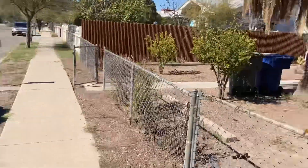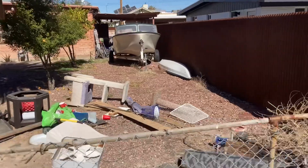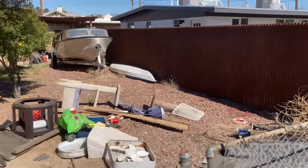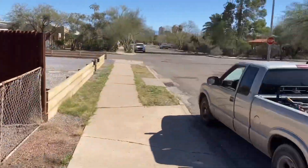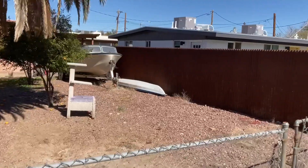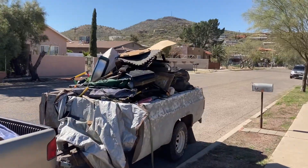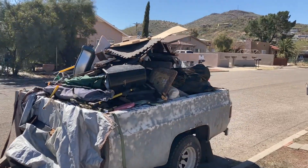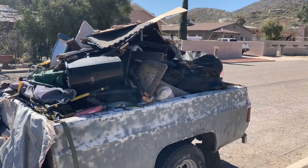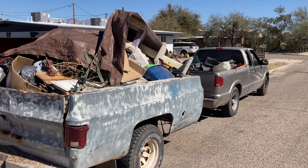We are moving right along, just a little bit more to load. Looks like all that's left is this cat scratcher. You can see the load right here. We're going to get that tarped in. That basically completes our two loads.